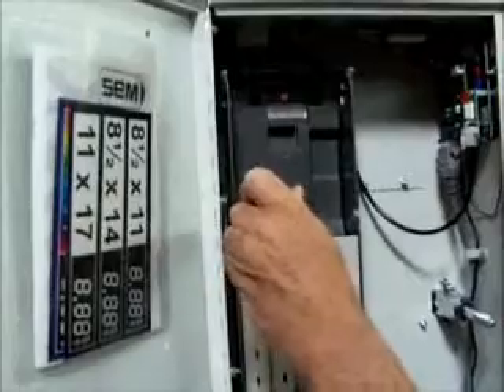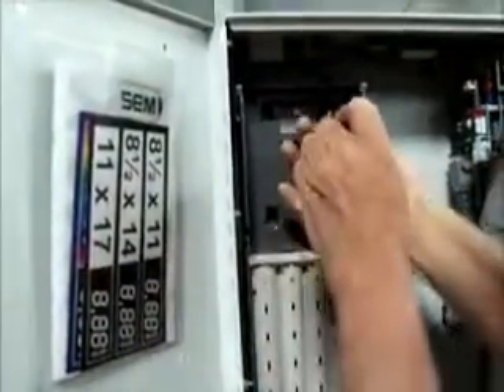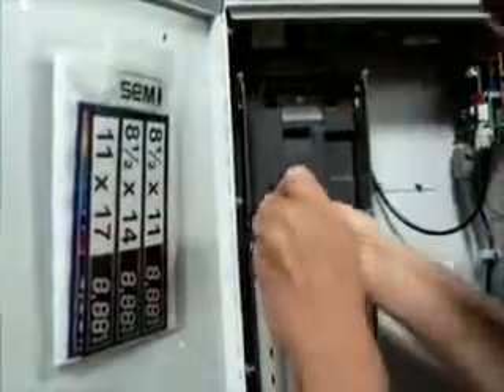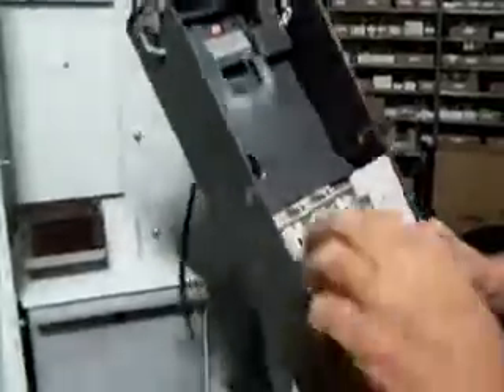Loosen up the screws. There it is, right here and here. Lift. Unplug. Remove all the coins from the tube.